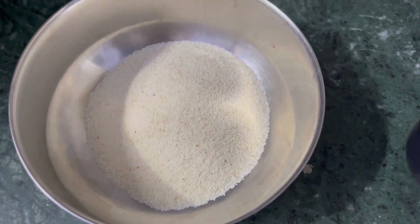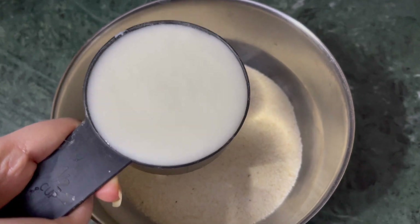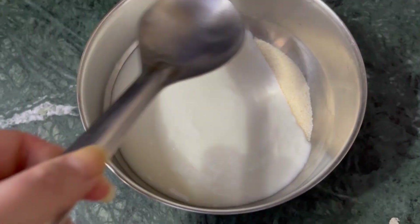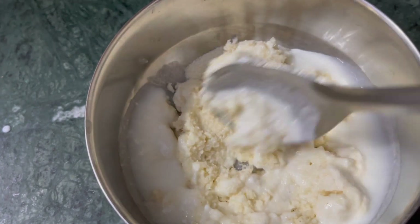Let's start. I have taken 1 cup suji, in which I am adding 1 cup of dahi. If you add dahi instead of water, it becomes very soft and tasty. I prefer it that way, though it is a little more difficult to make.